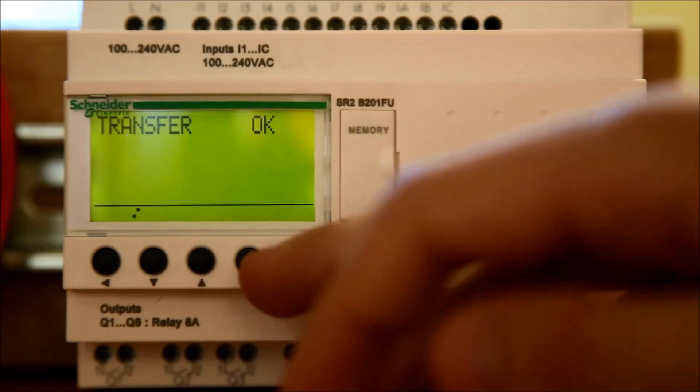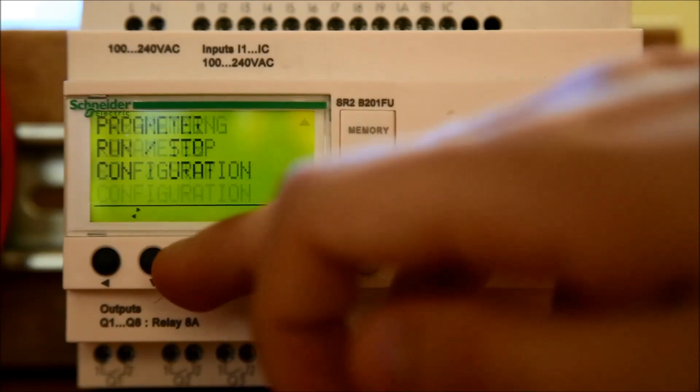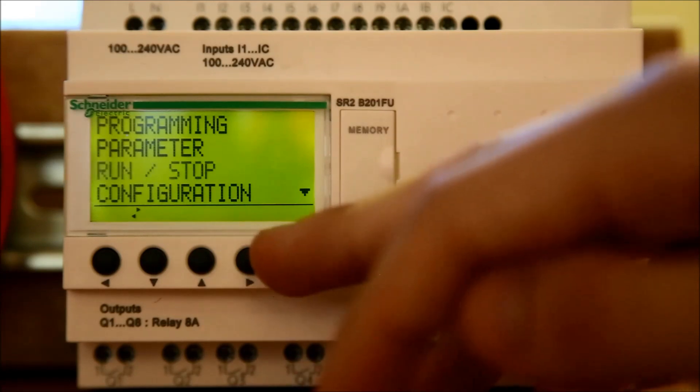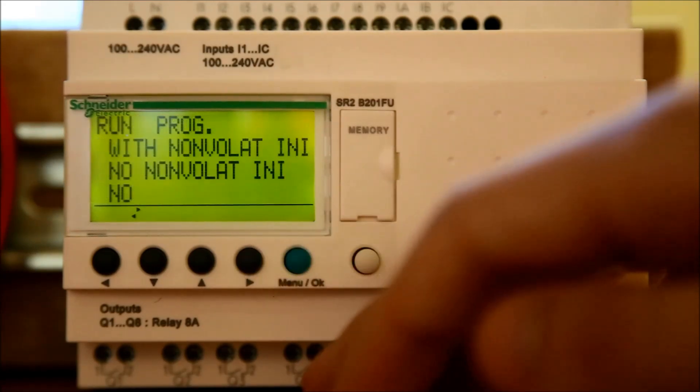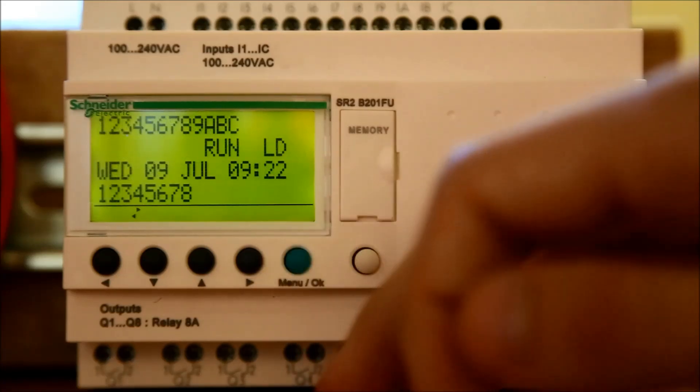Lastly, we want to run the program. Press the Menu OK button and use the up and down arrows to scroll to the Run Stop option. Press the Menu OK button. Select the first option and press the Menu OK button. The program should now be running.